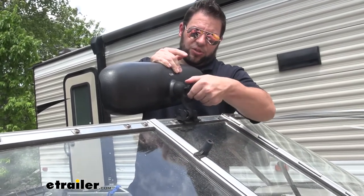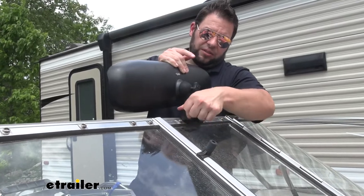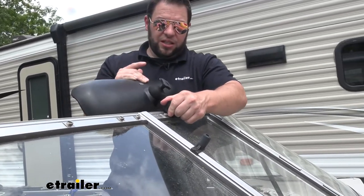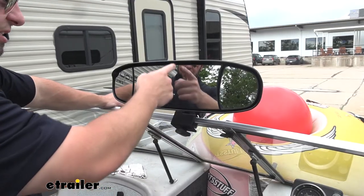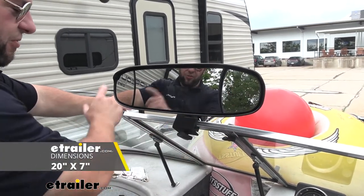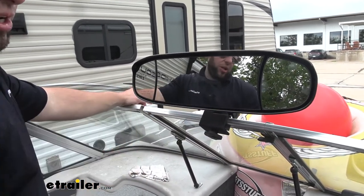Tie it down using that same knob. You can also loosen the knob on the side and that's going to tilt it forward and backwards so you get a different angle on it. Looking at the front of the mirror, it's going to be seven inches tall and twenty inches wide. Each different section is four inches wide, twelve inches wide, and then four inches wide again.